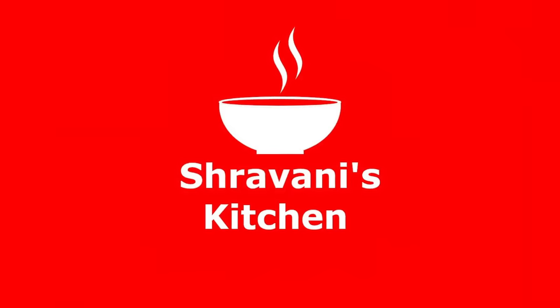Hi Andy, welcome to Stravani's Kitchen. I am Stravani. In today's video, I will show you how to make a masala curry.